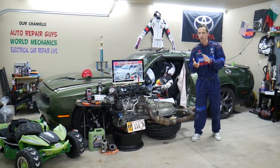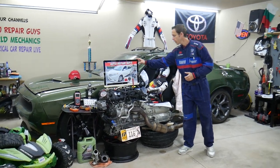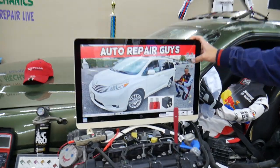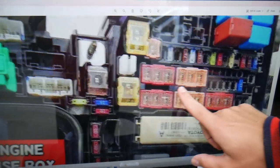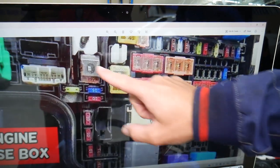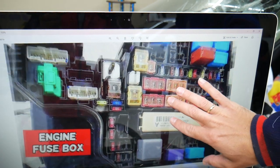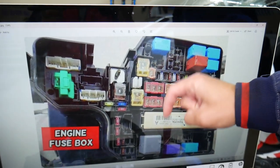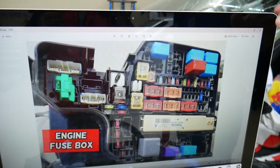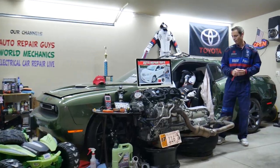If you need to buy any parts, fuses, or relays at a good price with quick shipping, we'll share in our videos where to get them. Some fuses and relays are special and specific, especially for the Toyota Sienna. You have those special fuses and that special integration relay, plus other relays. We'll put a link in the description below where you can get them at a good price with quick shipping, because sometimes they can also be really hard to find.